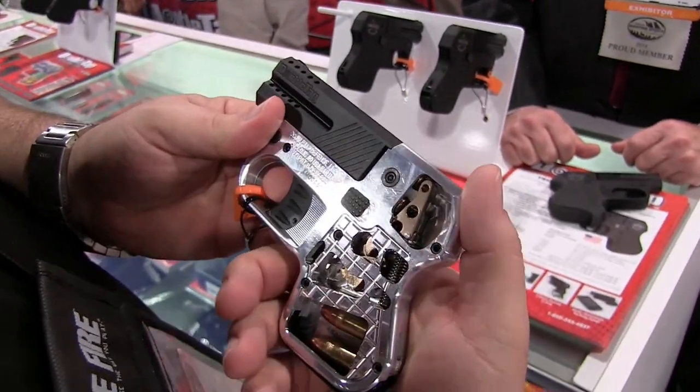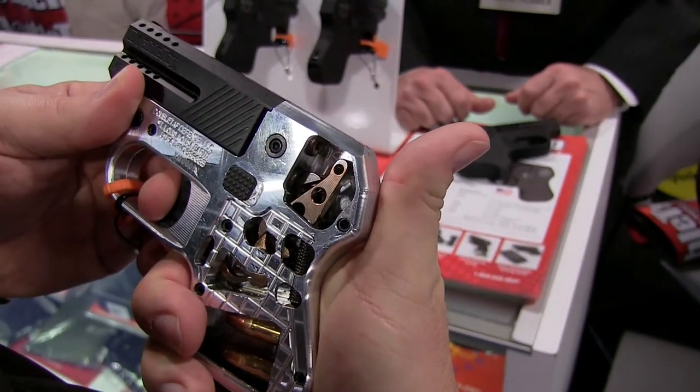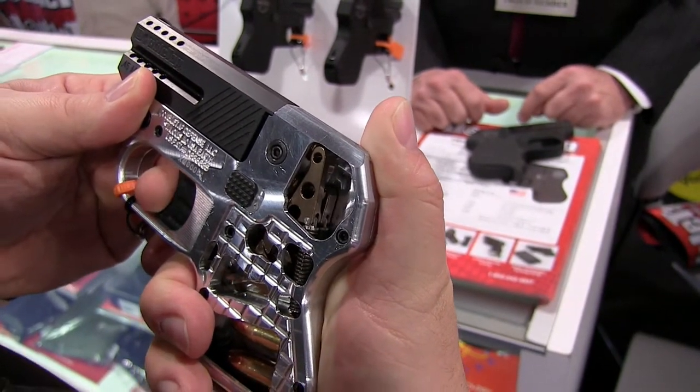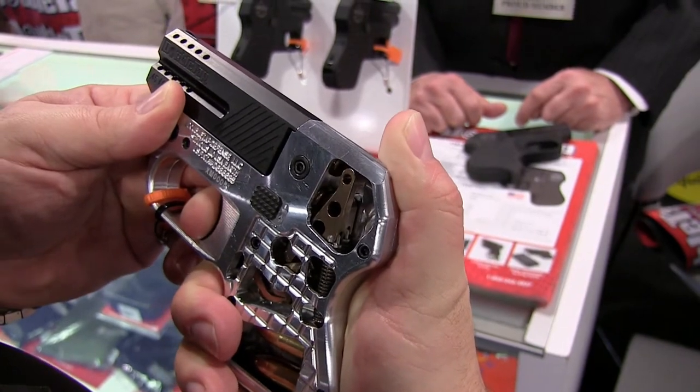First, I'm going to show you how the hammer operates. You'll see it's a long, heavy pull all the way to the back, brakes at the rear, then reset — and that's your second round fire there.